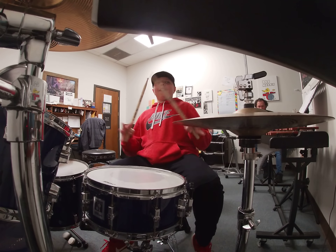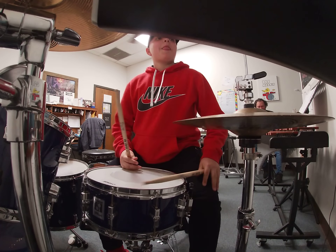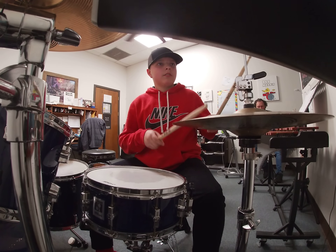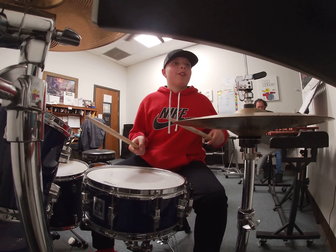Oh my, hold up, hold up — this is on, this is on, this is on. You're good, you're good. Okay, let's go on.